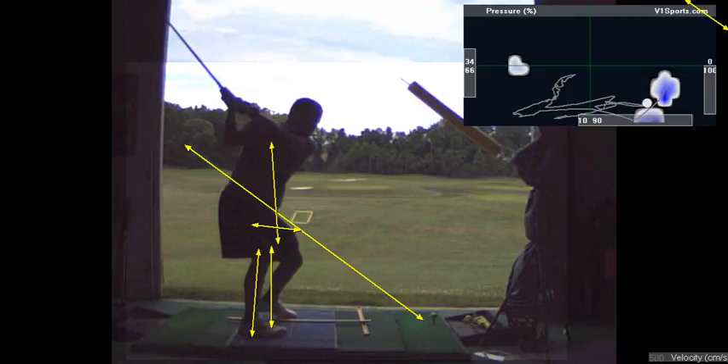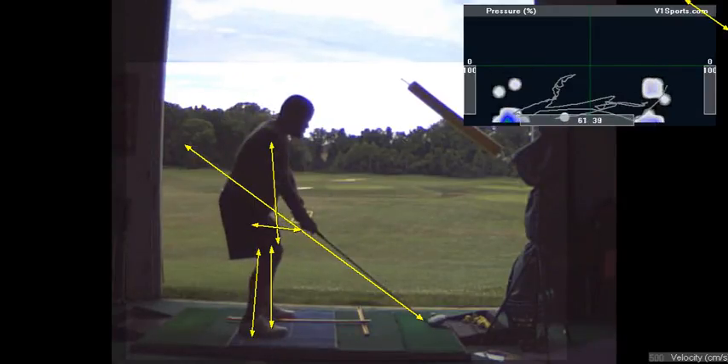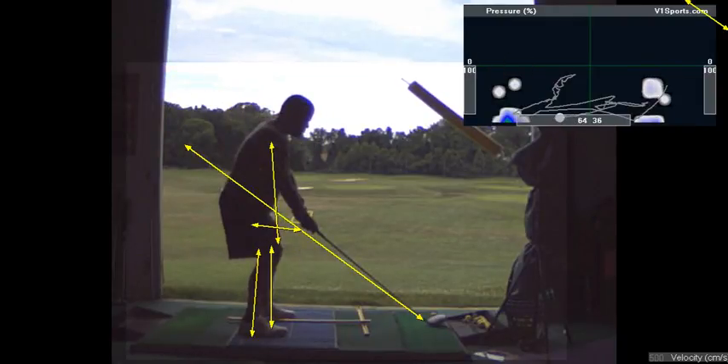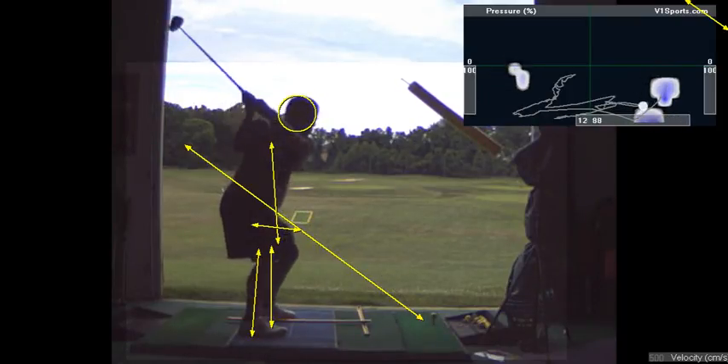On your right toe. And I raised up — I didn't sit down. I want more wrist cock too. Nothing about that swing's good. You hit it — that's what's good about it, you hit the ball good. You go underneath the plane going back, and over the plane going through.